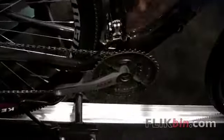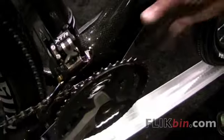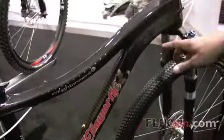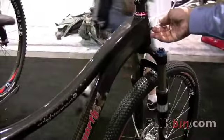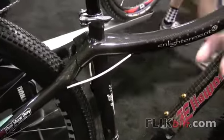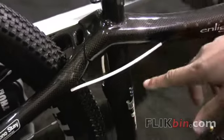The frame is super thick at the bottom bracket to transfer as much power as we possibly can, and nice and flat here to give it stiffness. It's a full monocoque frame. We're running the cables internally — they're out of the elements, out of the mud, the rain, and everything else, so they stay consistent as well.